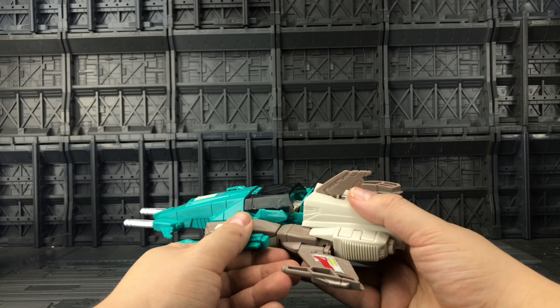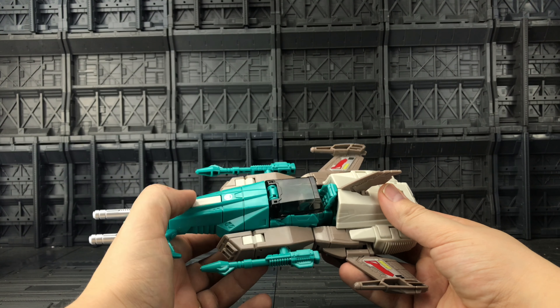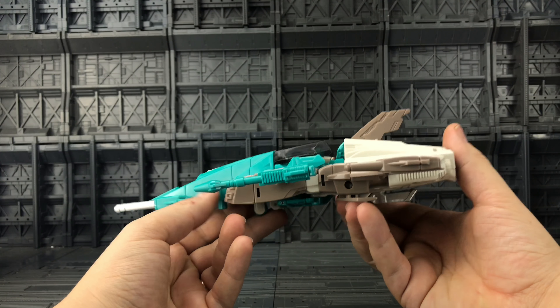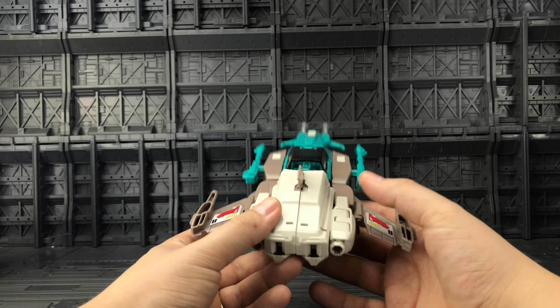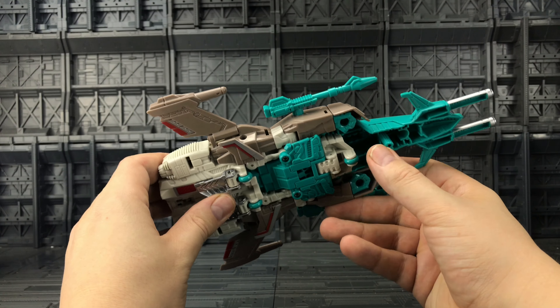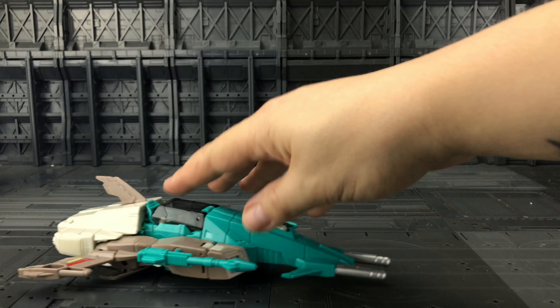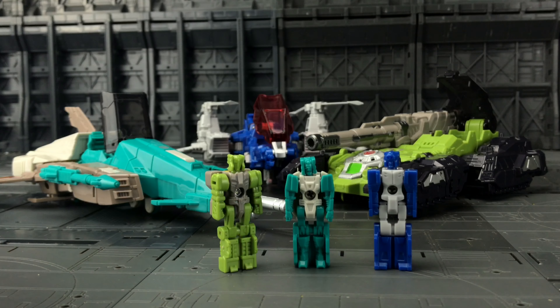Very much reminds me of a sand speeder or something like that. All in all that's a really good homage to the G1 counterpart. We do have this piece here which can be lifted up when we turn this into a vehicle on its own — I believe they used this for Blur as well. We do have one wheel at the front and two wheels here, which means he can kind of roll.